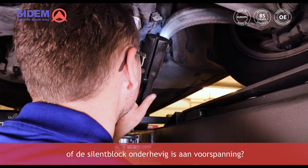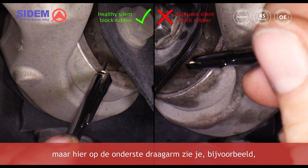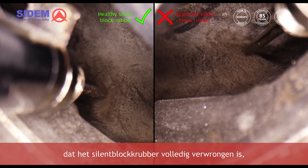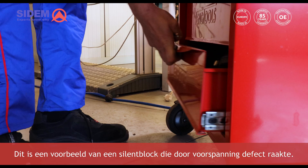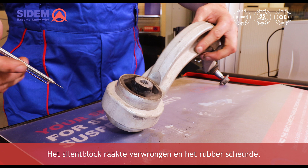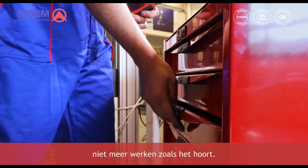How can you check the car to see if the sillon block has been affected because of preload? This is not easy to see, but here on the lower track control arm you will see that the sillon block rubber is turned in a certain angle which will lead to rupture and failure of the part. This is an example where preload caused failure — the sillon block got twisted, the rubber ruptured, and the track control arm will no longer perform as it should.